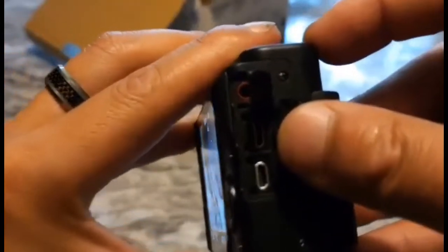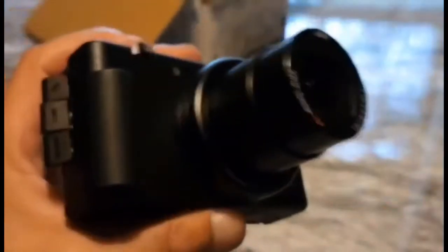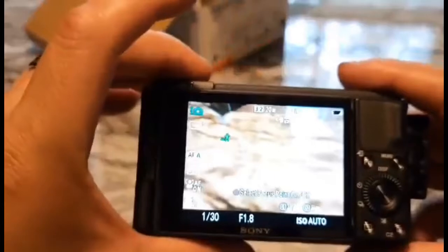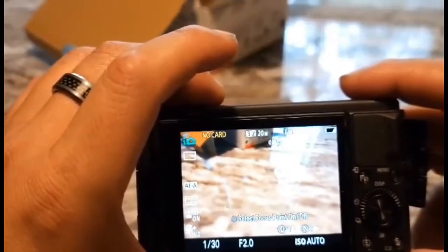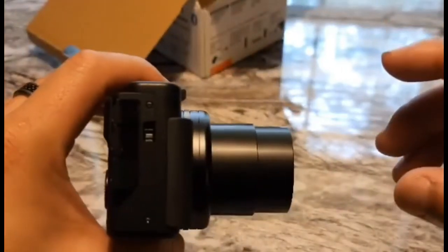So there you go. That's about it for my unboxing video of the Sony ZV-1. Hope you liked this video, give it a thumbs up, and please subscribe if you haven't done so. Thank you for watching and have a good one.